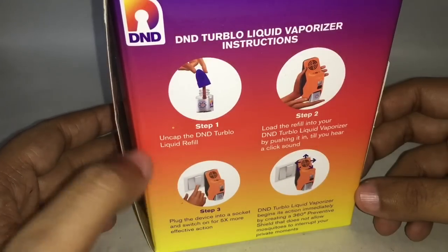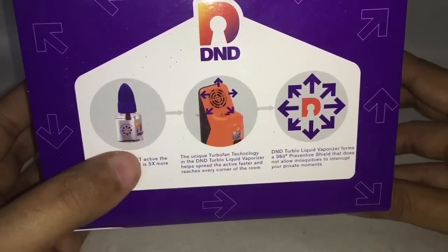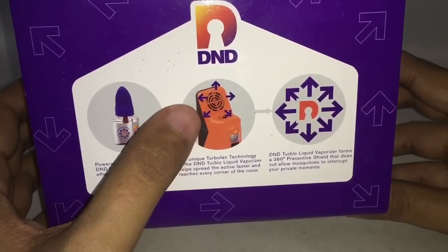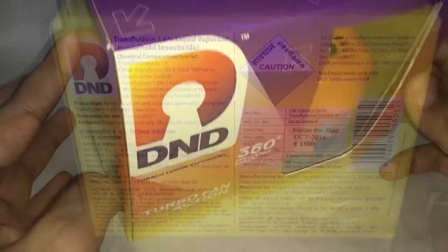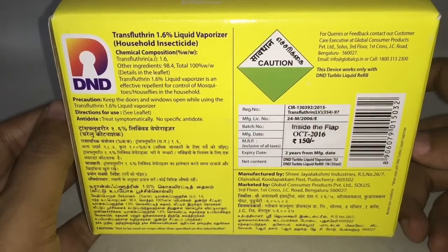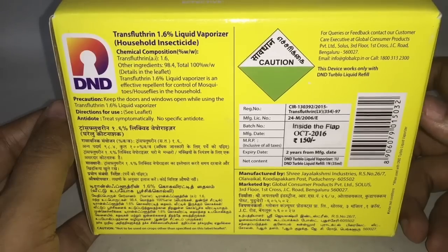Here are instructions on how to refill. You get a refill, and that's the turbo fan which helps spread the liquid vaporizer much further. It's manufactured in Puducherry, India, and costs around 150 rupees, or about two dollars.